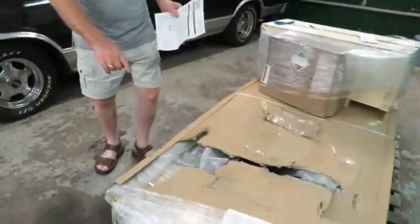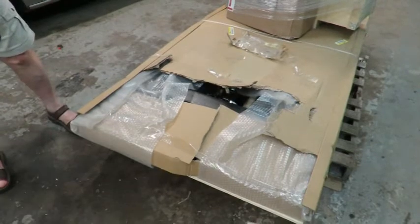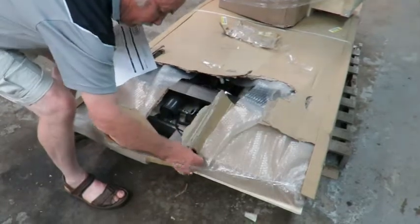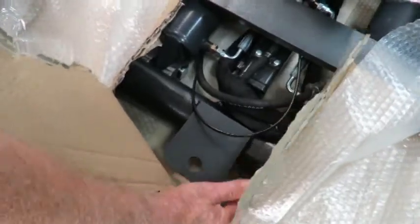We just wheeled it nicely inside. The only thing I wanted to make sure was that it was facing the right way, so I pulled the package off just to confirm before leaving with the power dolly. This is the front with the bracket on it to move it around.